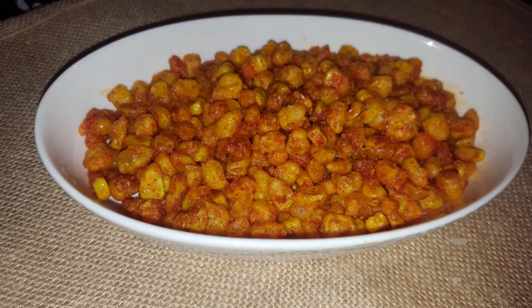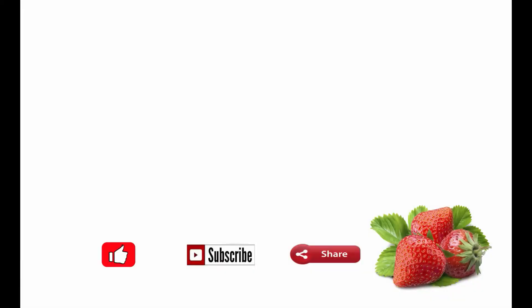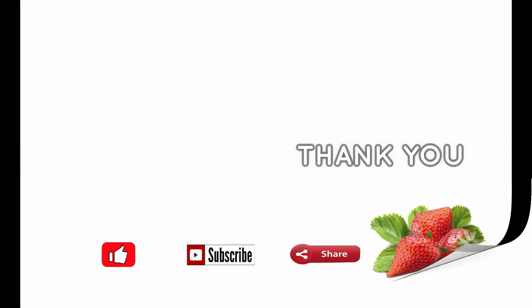It is so yummy, we like it, and I am sure you also will. Please subscribe to our channel and share this video. Thank you, bye-bye.